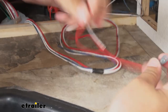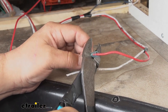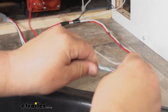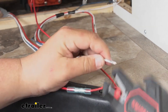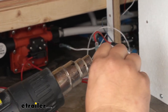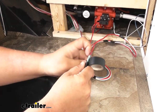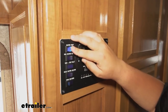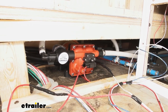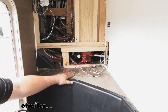Trim back the wire as needed, give it a little twist, and add that to the other side of our butt connector. We'll repeat that exact same process for the white wire, then come back with our heat source and shrink it down. We then want to add some electrical tape just to help ensure a good connection. Now we'll come up to our control panel, flip on our water pump switch, and we can hear it kick on. Make sure to check for leaks — in this case we're good, so we can reinstall everything in reverse order.